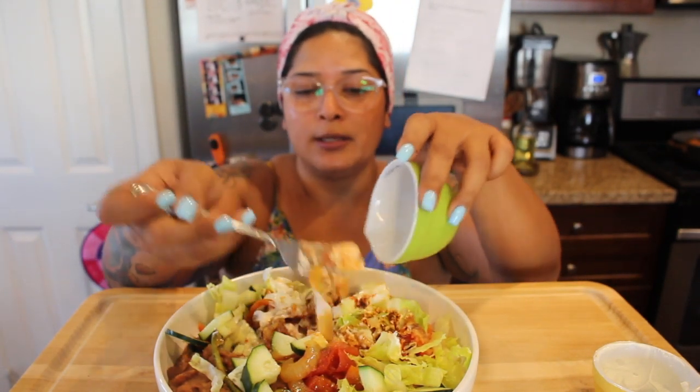The good thing about this dish is that you can pretty much add whatever you want to it.